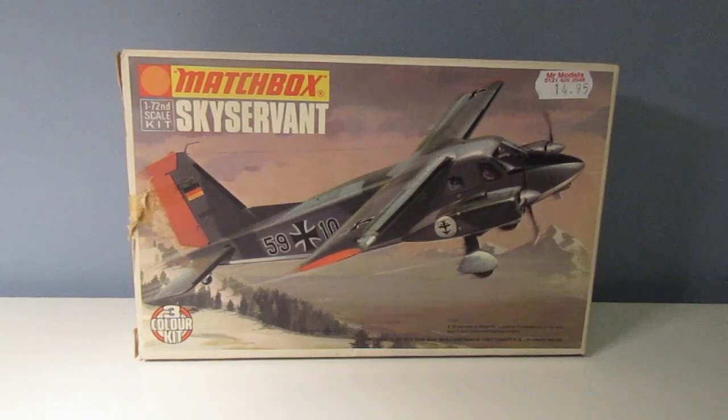I have built this particular kit twice before - once when I was a kid and then once again about ten years ago. After I finished the one ten years ago, I put it together with some other built kits and passed them on to a shop owner who sold model kits, suggesting he could use them as a display in his bay window as an advert for the fact that he sold model kits.